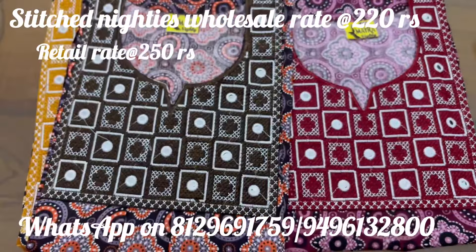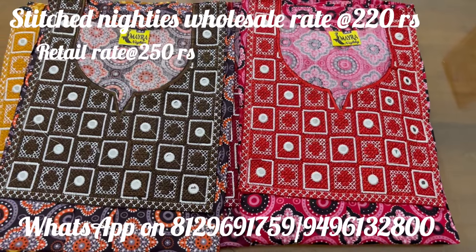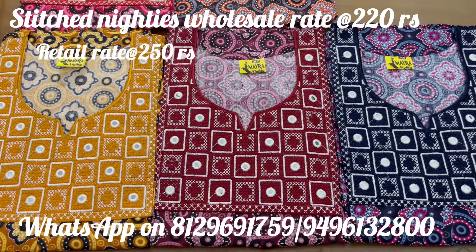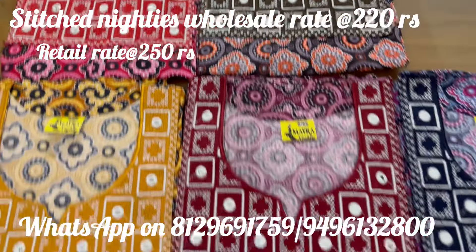Hi friends, My Creations is in this video. I have launched this video. I have made a brand new NYTUDE collection. I have set this all and made a lot of color changes.